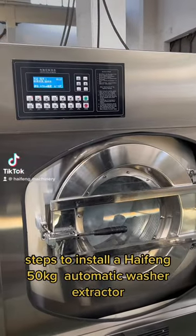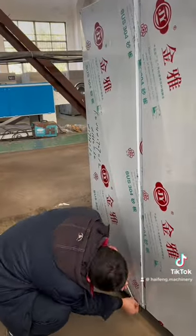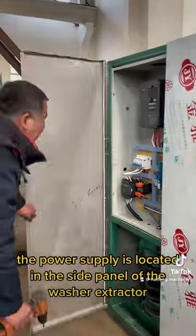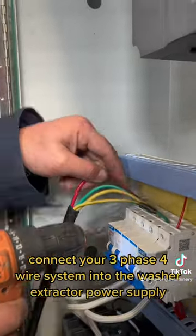Steps to Install a HiFeng 50kg Automatic Washer Extractor. Step 1: Connect the Power Supply. The power supply is located in the side panel of the washer extractor. Connect your 3-phase 4-wire system into the washer extractor power supply.